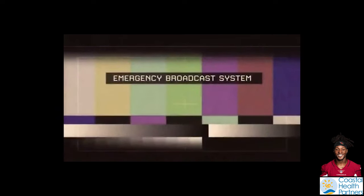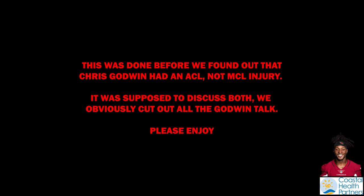All right, folks. So let's talk about MCL injuries. We're talking about DeAndre Hopkins, wide receiver.